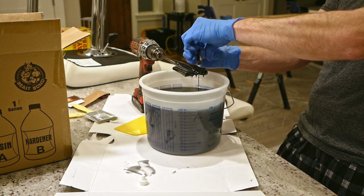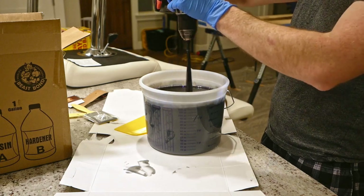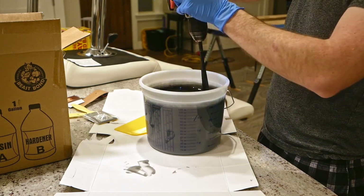I'm also coloring it with some black liquid pigment from Composi-Mold. To my surprise, this tiny 0.2-ounce bottle was able to turn a full gallon opaque black. I was really happy with how well the product mixed up — no real bubble formation to speak of, despite using the drill and turning it for a while.